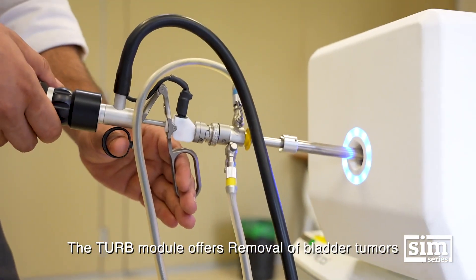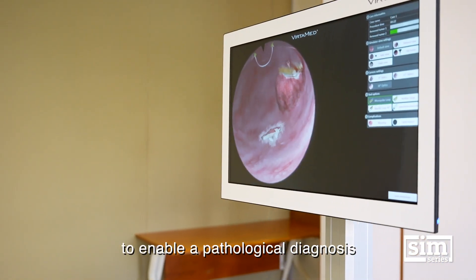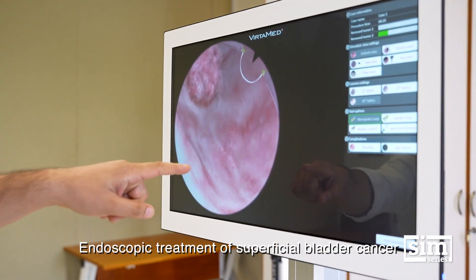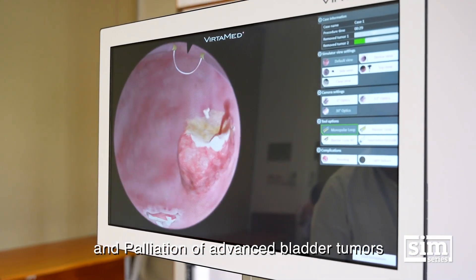The TURB module offers removal of bladder tumors to enable a pathological diagnosis, endoscopic treatment of superficial bladder cancers, and palliation of advanced bladder tumors.